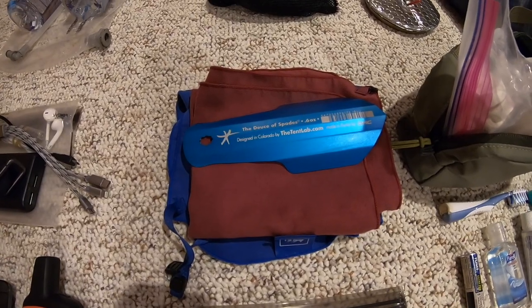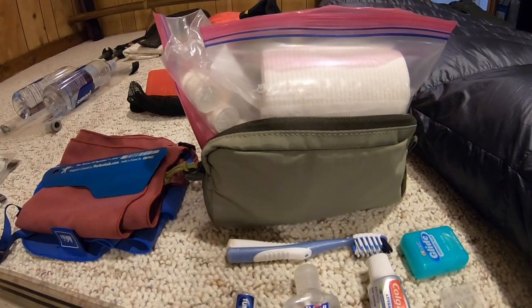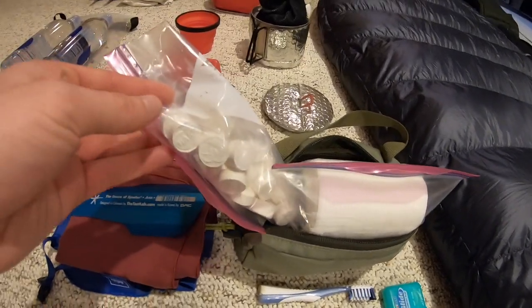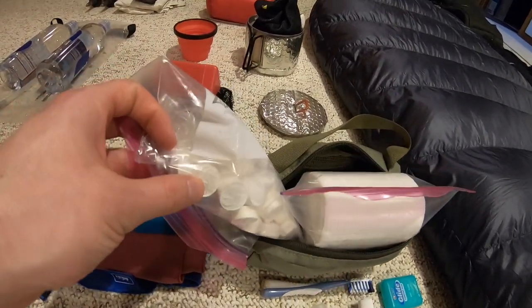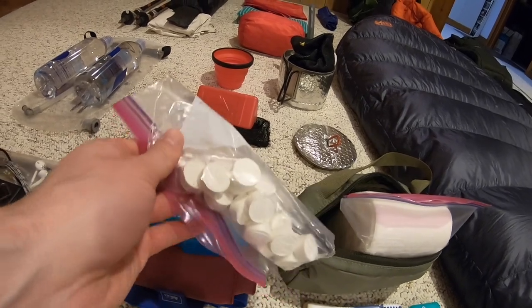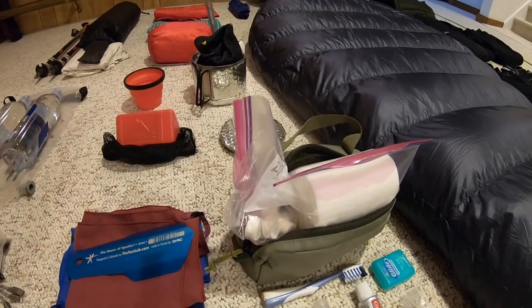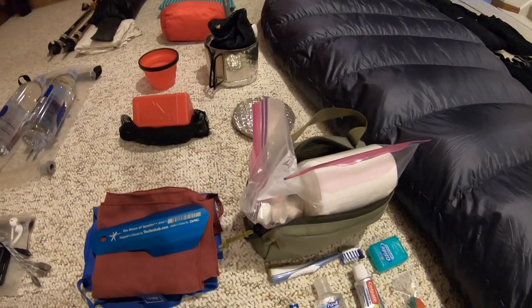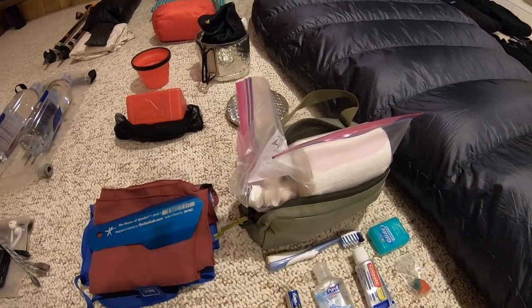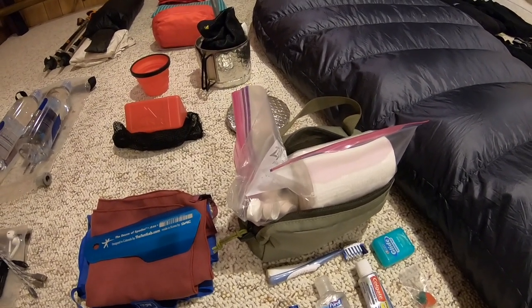Over to the right is the REI small toiletry case housing everything. I have a bag of TP with the cardboard roll removed. Instead of wet wipes, I'm bringing these little wet wipe tablets — they've been dried and compressed into tablet form. You add a couple droplets of water, they expand, they have soap already built in, and they're fully biodegradable and eco-friendly. I have about 25 of them in there — only weighs a couple of ounces, but it's good to have wet wipes that won't freeze on you.